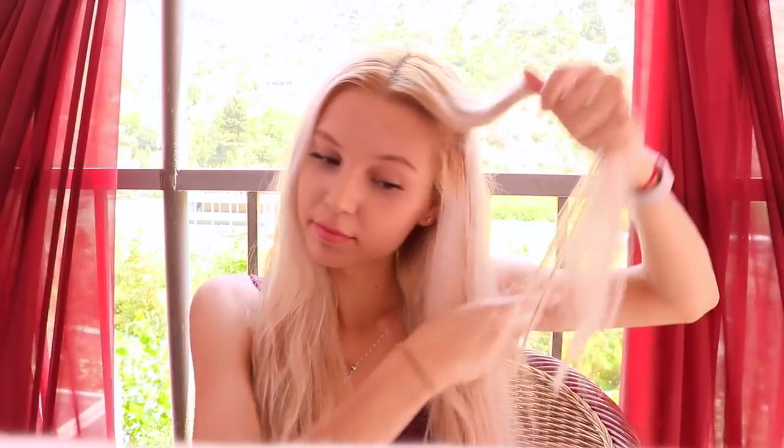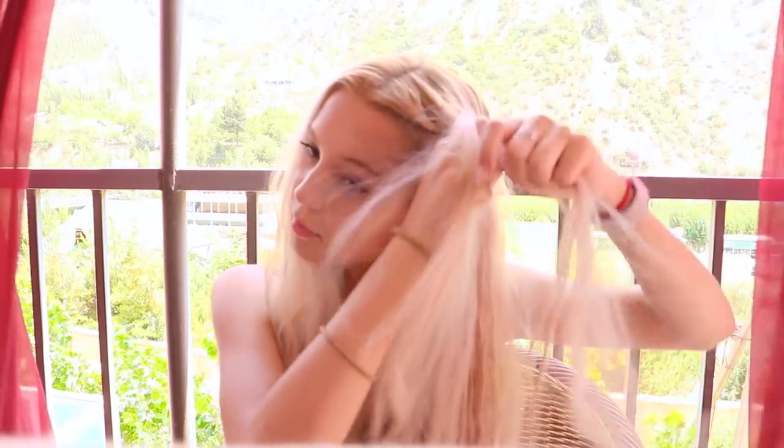For the first beach wave look, I begin by sectioning off my hair into two equal parts. Then I take a small section of my hair and start Dutch braiding. Dutch braiding basically means braiding your hair inwards, and as you can see, every time I pull a strand into the middle, I add more hair to it. Now I'm going to continue braiding it until the end.